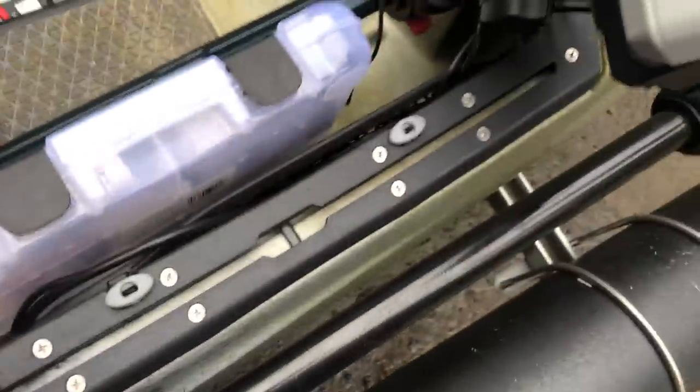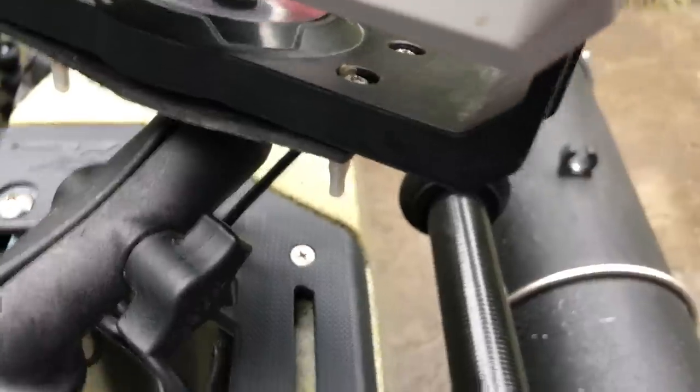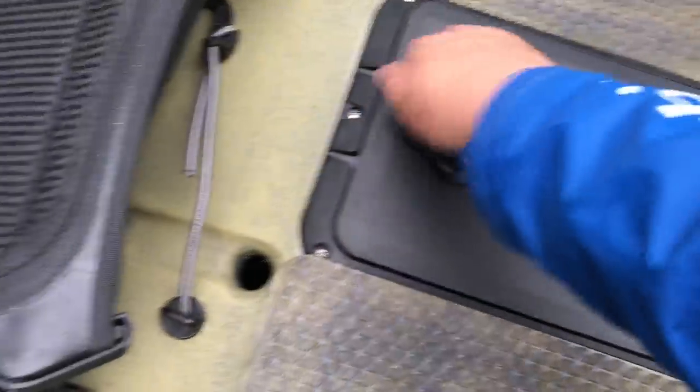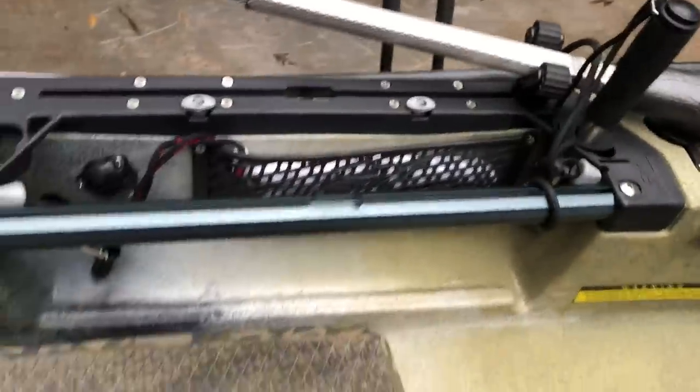I'm routing my fish finder wires using a RAM ball one-inch with the Garmin system. On this side I've got my fish grips and some Boga Grips stored over here, and obviously the net on that track system — and the power pole right there.